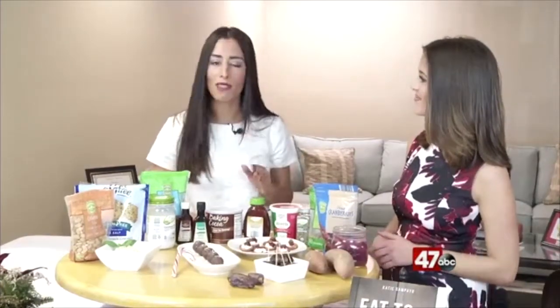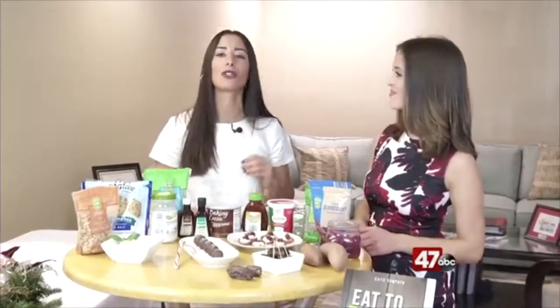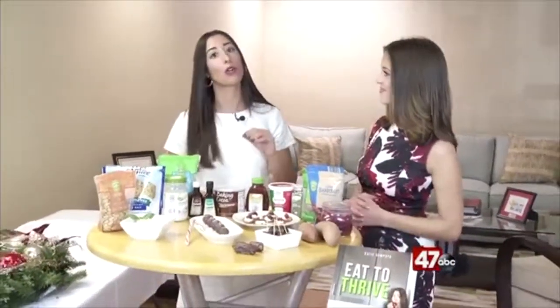If you guys want to enter my holiday sweepstakes, I am giving away free prizes the whole month of December — there's still some time left. You just go to katiesampayo.com, or go to my Facebook or Instagram page, and enter to win. We will announce the winners the last week in December.